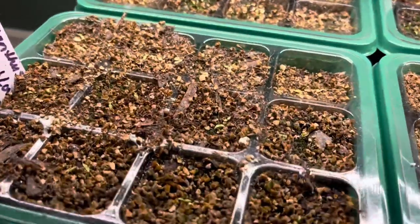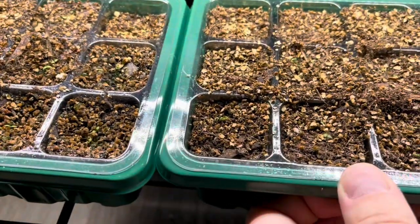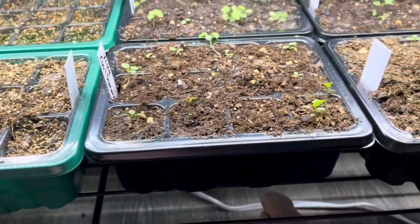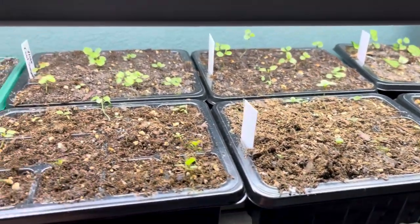Down here are my lisianthus, and you can see all of them are up and looking good. Remember with lisianthus, you want to allow them to dry out a touch between waterings. Then I have more sets of violas and pansies down here — everybody's looking good, but I'm going to go in and water everything.